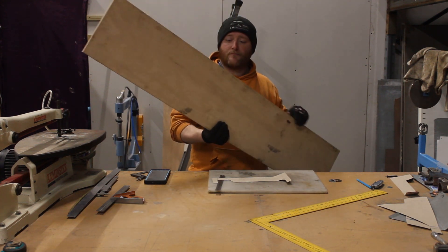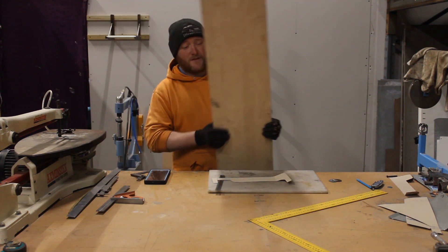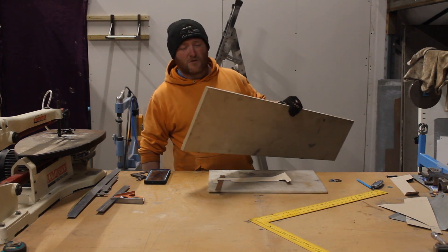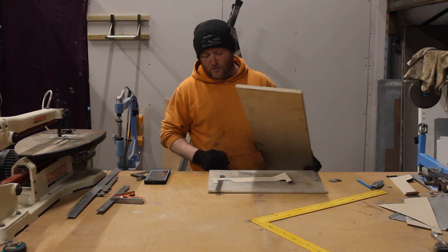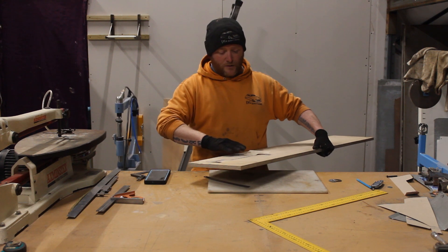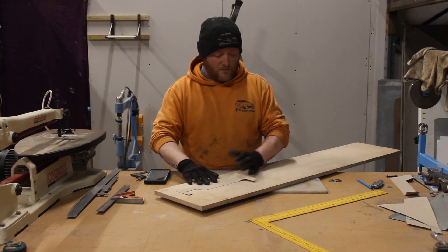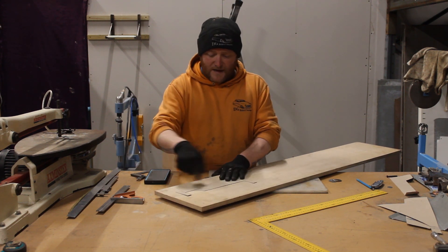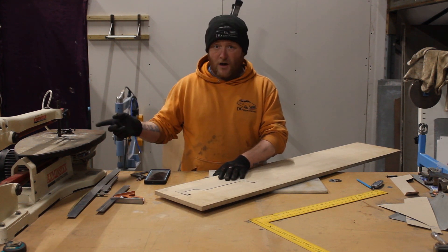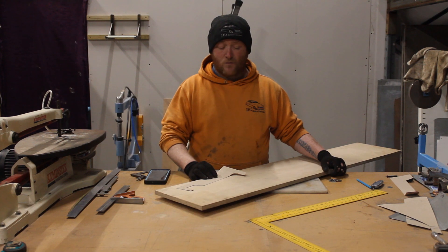I'm going to use this pressure treated marine ply. Because like I said it's thick old metal so I can't use any old wood - this is a nice bit of wood. I'm just going to cut off two pieces as big as I need. I'm not going to go through the whole process because you've seen me make a buck before. I'm going to cut two lengths off, trace it out, and then cut it on the scroll saw so I should have a nice square cut on both pieces.